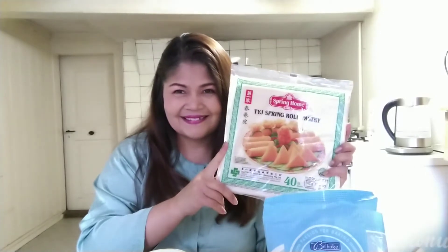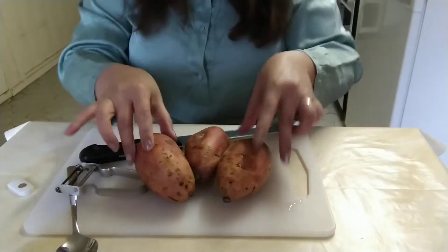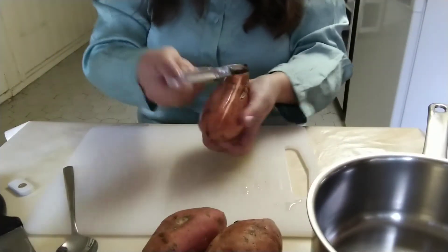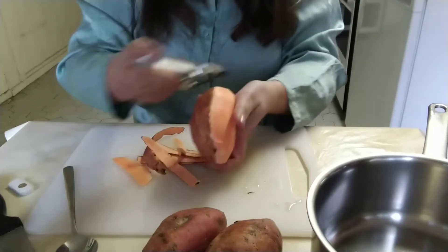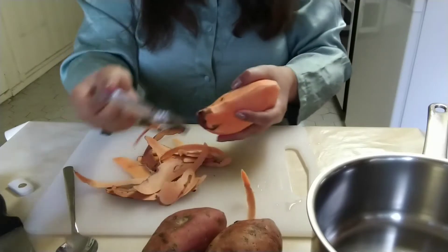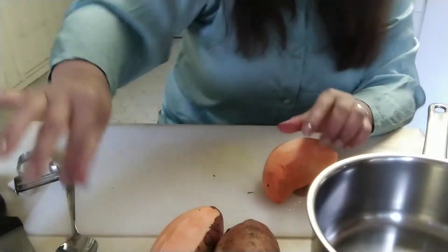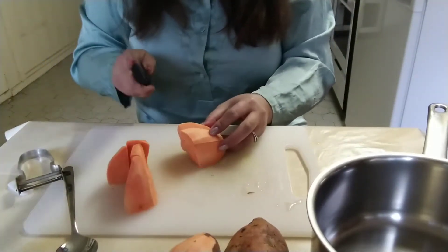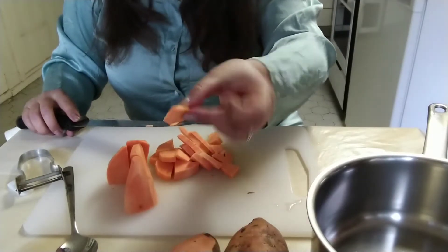So here is our kamote. We'll peel it first — I already washed it earlier. I'll peel it and then boil it so it becomes soft. The kamote here is not as nice-looking as back home; this one is from Asia — Pakistan or India — so it looks a bit rough. As you can see, it's not as pretty. Now I'll cut it into small pieces so it cooks easily and quickly.